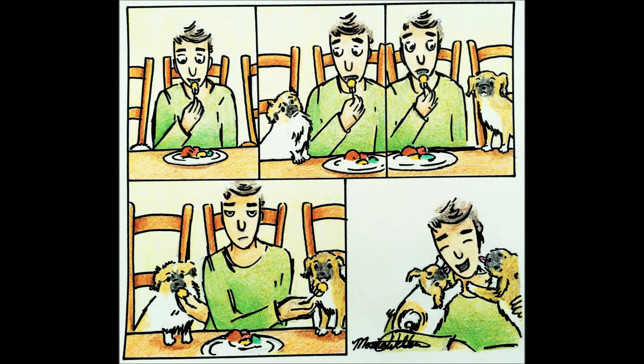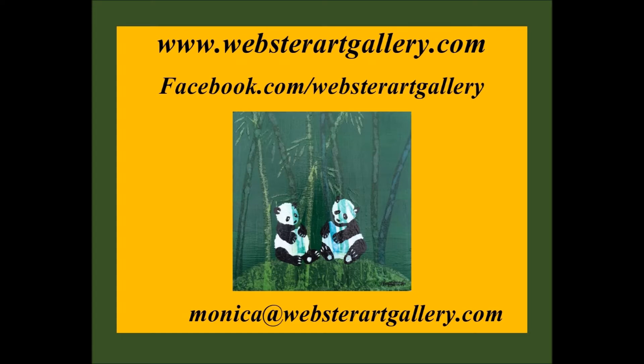And here's the finished piece — Hungry Eyes from Share the Laughs at Webster Art Gallery. Can you relate? Do you and your dogs have a funny story or ritual to share? Would you be interested in seeing it in a cartoon? Email me at monica@websterartgallery.com. Look forward to hearing from you. Thanks for watching.